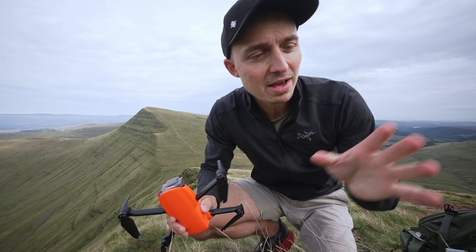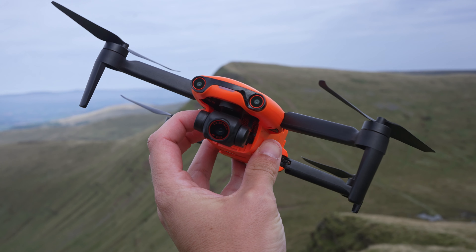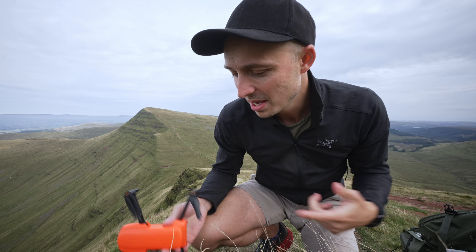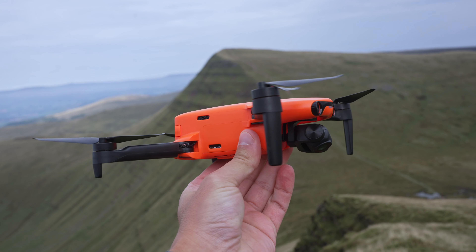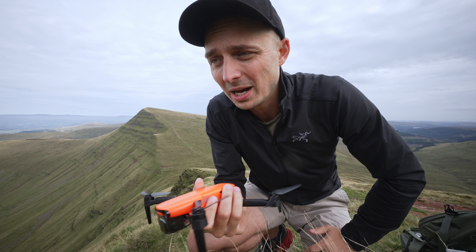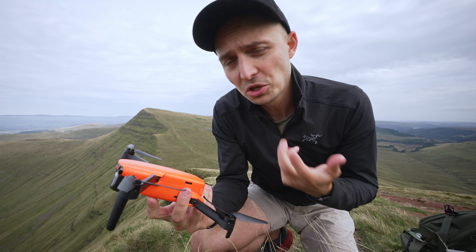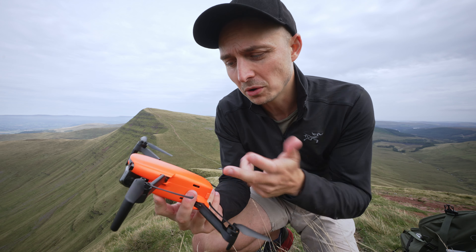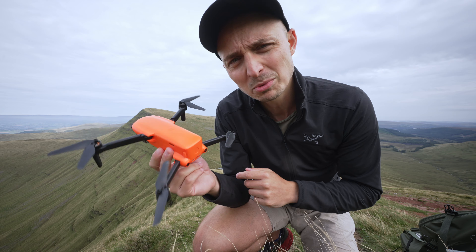I'm going to be totally honest — I've never even considered getting a drone that wasn't made by DJI. I didn't even really know that other companies existed. But then Autel reached out and asked if I wanted them to send me a drone. I usually say no, but I thought my subscribers would be as curious as I am about whether a non-DJI drone is any good. Spoiler alert: I've had a go and it's pretty impressive.